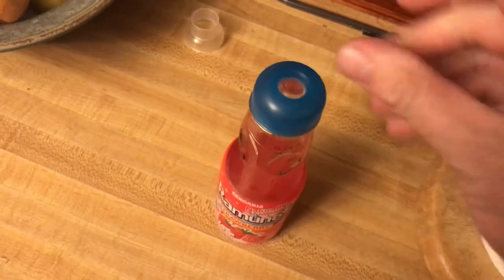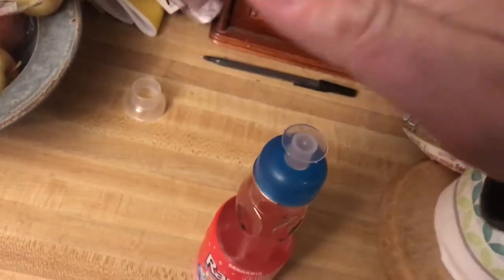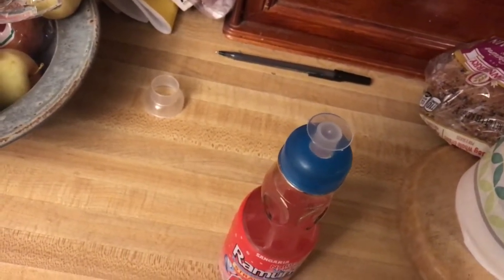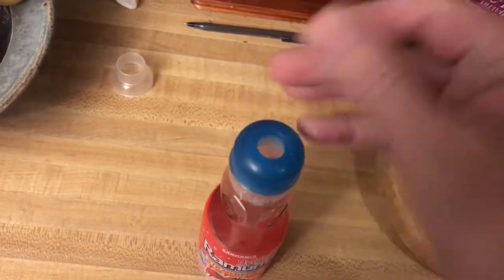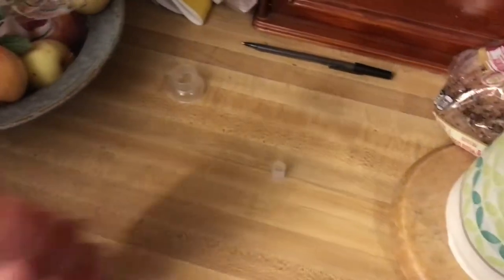Now you can just place this right there like that, and placing your hand above it, just come down slightly hard — just like that. Very easy. The force of your hand coming down like that does the trick.